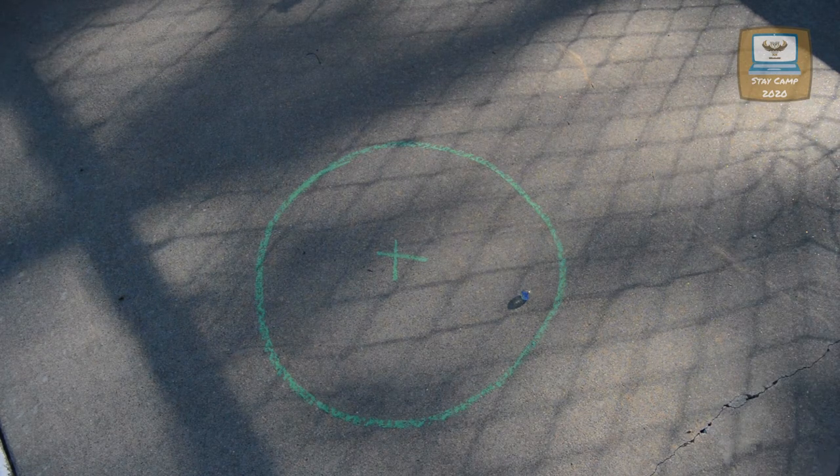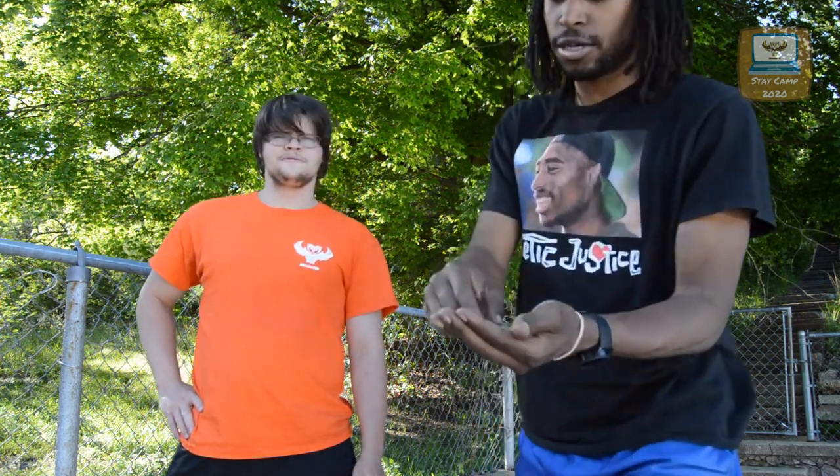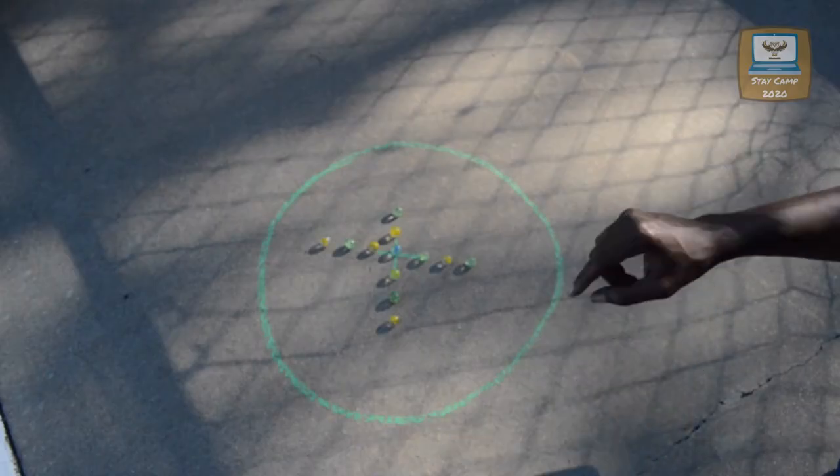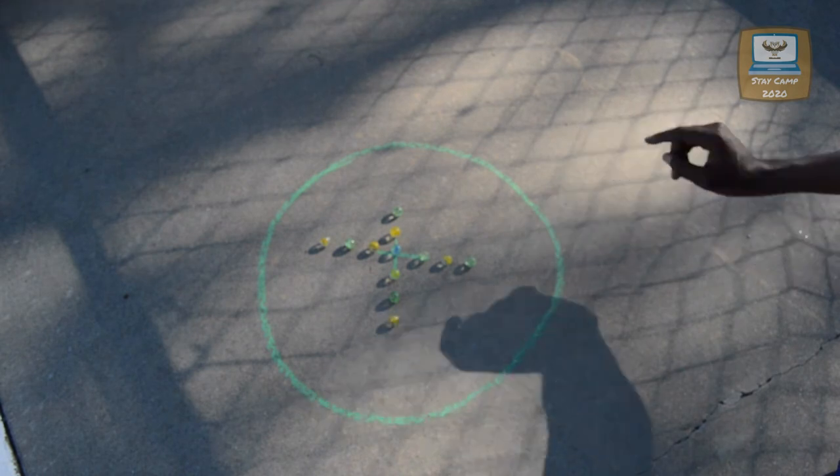Five days later. So, for that first game, I think I won that one because I got the most marbles. And also, I knocked the blue marble out last. Keelan is the yellow team. I am the green team.